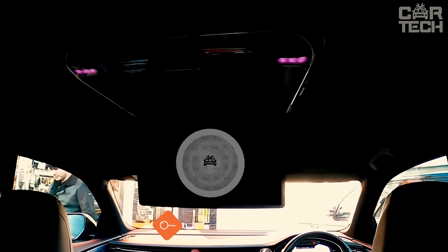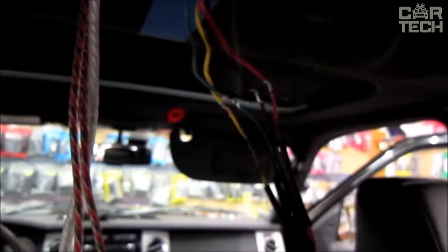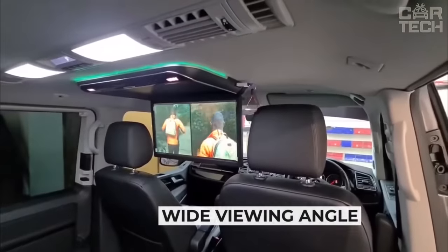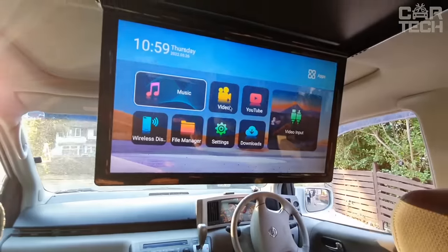Car ceiling LCD monitor has a diagonal of 13 inches and supports PAL and NTSC formats. A rotary function is provided. Among the advantages are wide viewing angles, the presence of two video outputs, remote control, and power from the onboard 12-volt network. The delivery set includes one car ceiling monitor, which will brighten the leisure time of your passengers on long trips.